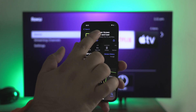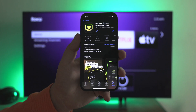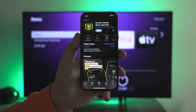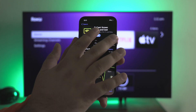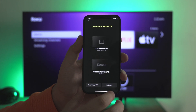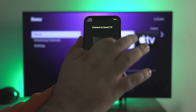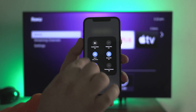The first one is DoCast. I've already used it and talked about it before — great app. Let me show you how it works. You download DoCast from the App Store, launch it, and grant the necessary permissions requested by the app. Then you should see your Roku device available. If you don't see it, double-check if both your devices are connected to the same Wi-Fi network.